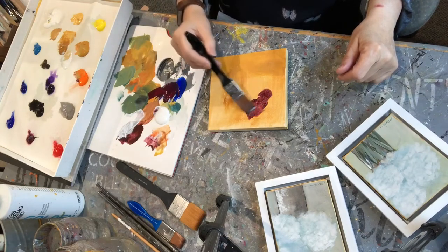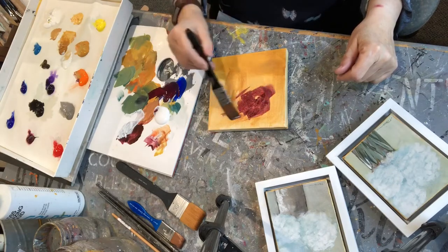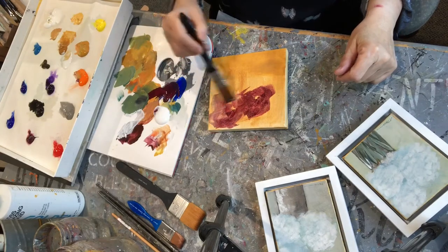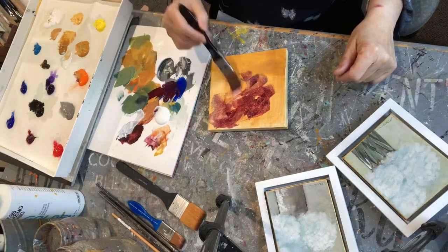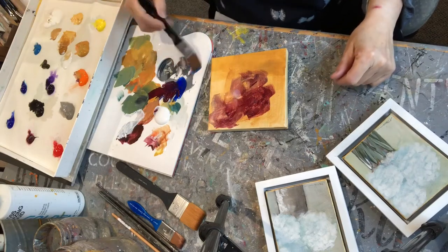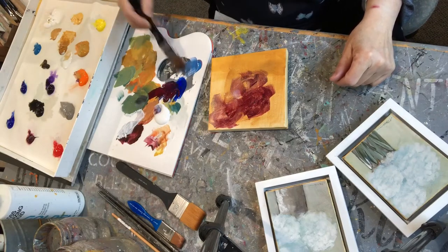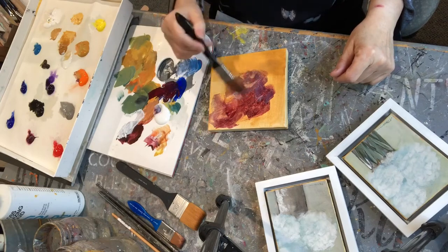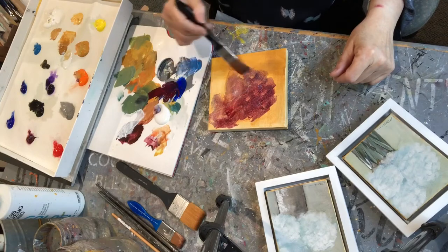I am using my brush to just lightly draw in or shape in my hydrangeas. This isn't a big design because it's just a small little piece. I'm using the brush to lightly just go back and forth using transparent colors. If you put the transparent color down first, it's a lot easier to put opaque on top because the opaque can cover the transparent colors and give it more dimension.